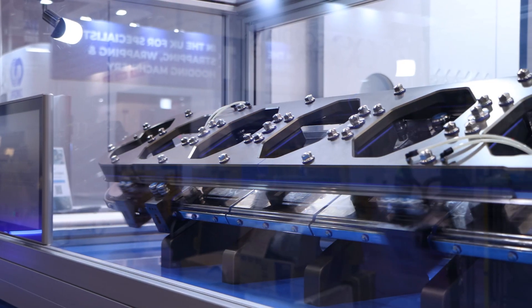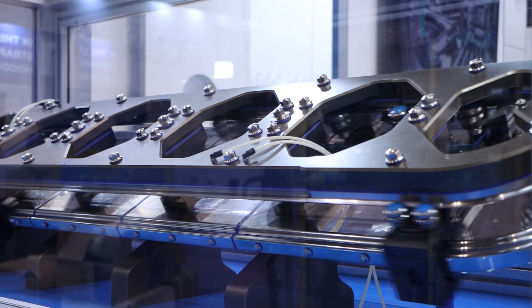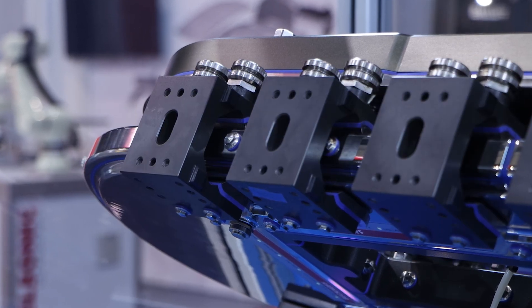The GFX hygienic takes that linear motor track technology and is specifically aimed at a number of different applications where you might need a hygienic solution. There isn't a one-size-fits-all — there are very much different applications out there, so starting at the bottom end of the scale we have the clean down version.